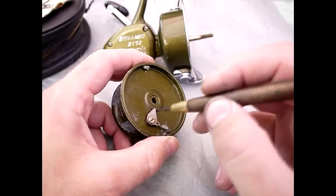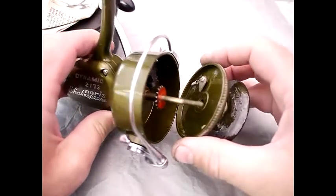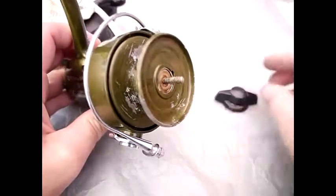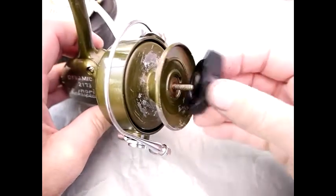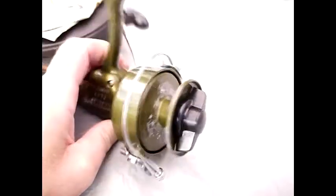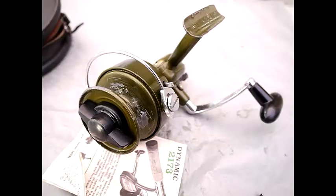That would be oiled rather than greased. The final part of the reassembly is to put the spool back, which fits on like that — and if you've used the reel you'd probably be familiar with this because this is how you change the line drum. That completes the Shakespeare 2173 reel. Thanks so much for watching — look out for more videos in the future. Bye.